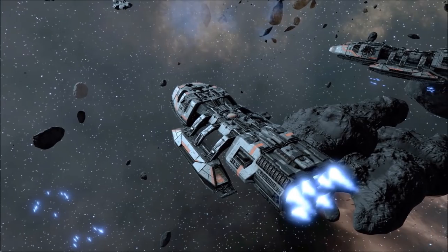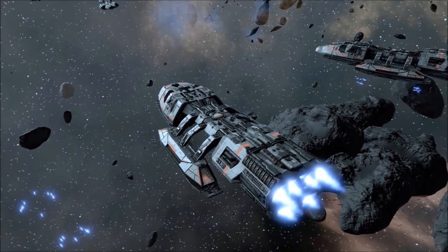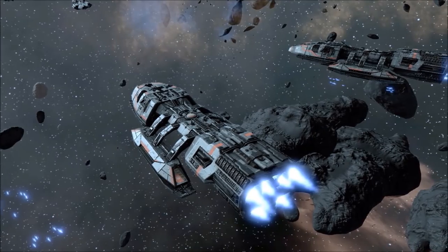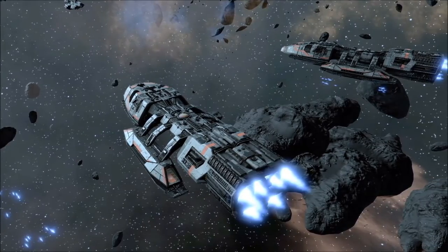The Battlestar's Ordnance Launchers can also be reconfigured to deploy mines, as well as PCMs and EMP devices, allowing for a wide range of utility across different engagements.